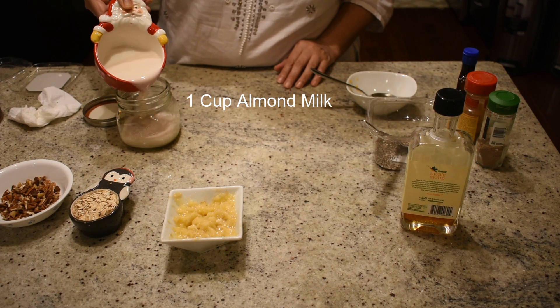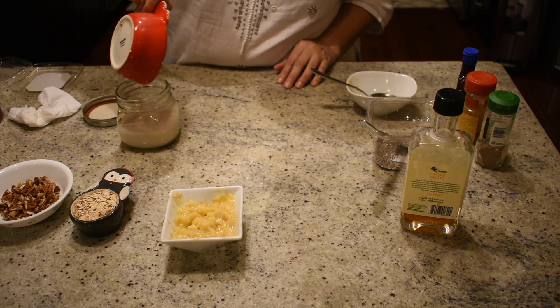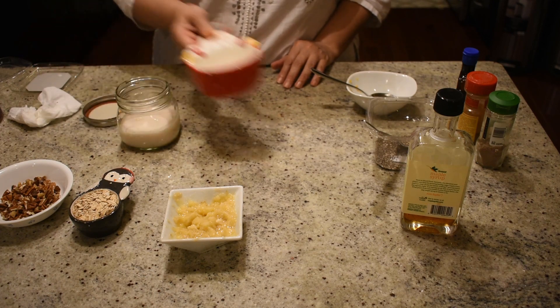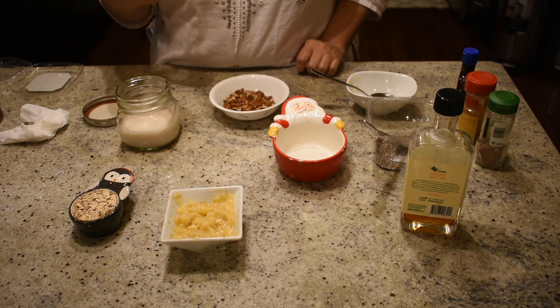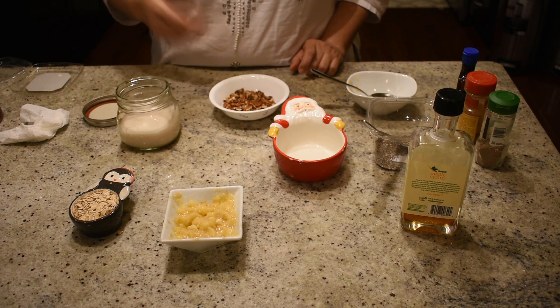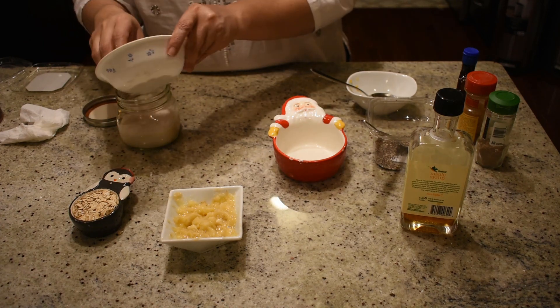You know guys, how many times we love the banana and nut bread, but we don't eat it because we don't want the extra carbs. So this recipe is going to give you something which tastes very much similar to that banana and nut bread, minus the unhealthy processed flour and carbs.